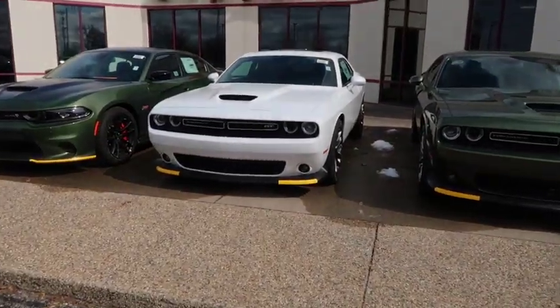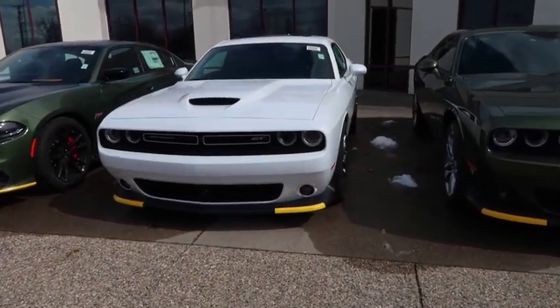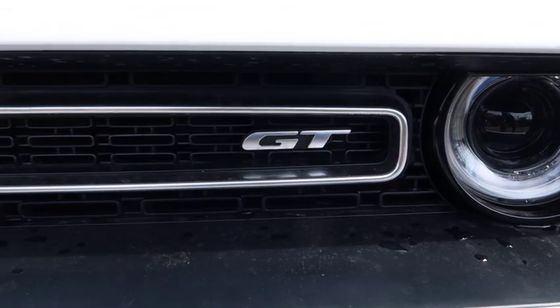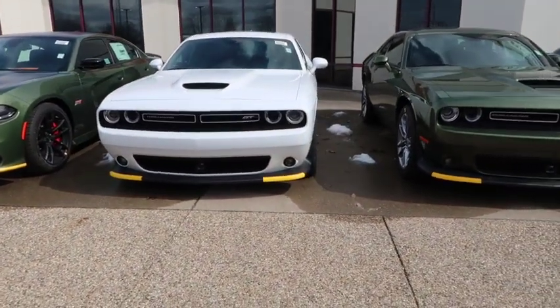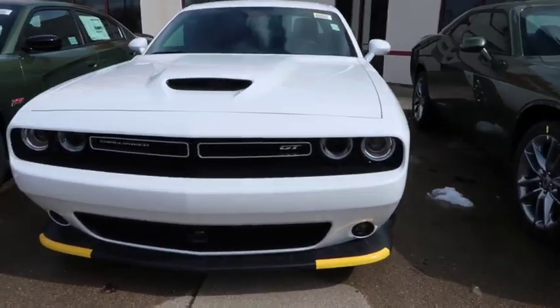What it do, it's your boy T-Light back at y'all today with another one of those car reviews. Today we're gonna be reviewing the Last Call Challenger GT. Yes, I said the Last Call Challenger GT. Let's get right into it — we're gonna do a little view and I'm gonna tell you why you should get this car.